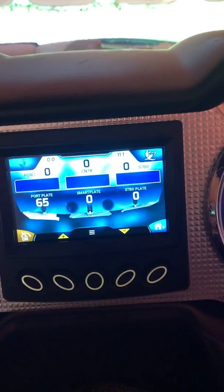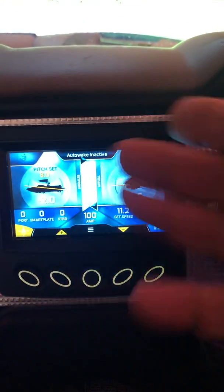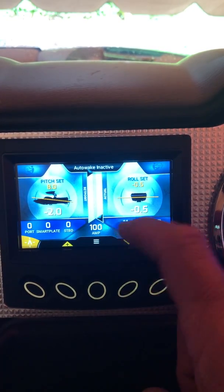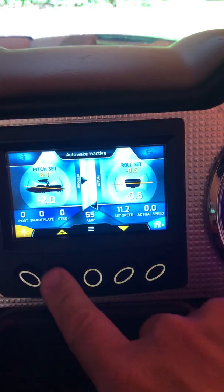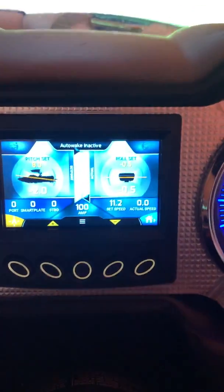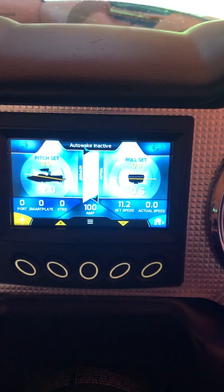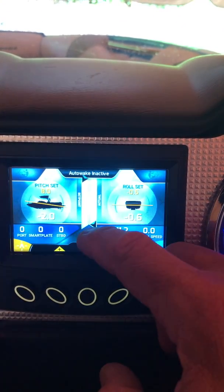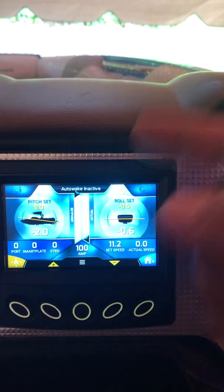I would prefer to bump up my speed to clean up the wake rather than use the plates, because you're just counteracting your ballast. Not everyone has auto wake, but when you press auto wake you can see the amplitude setting and the plus/minus buttons will change it. Amplitude basically means how much you want the boat to sit in the water — 100 percent means it's going to try and put as much ballast as possible to sink the boat as deep as possible. In 2018 and up, they have a draft gauge which measures the actual depth of the boat in the water.